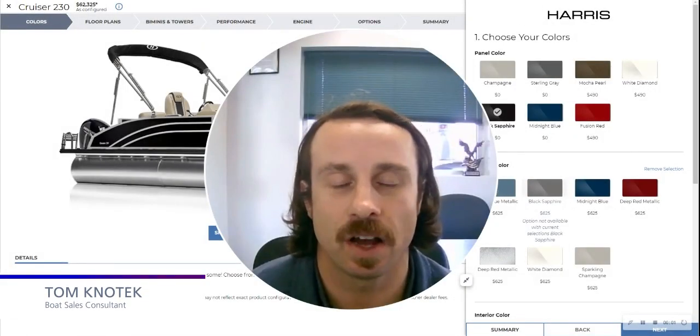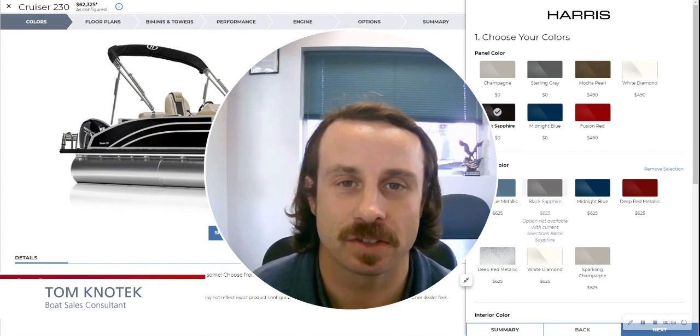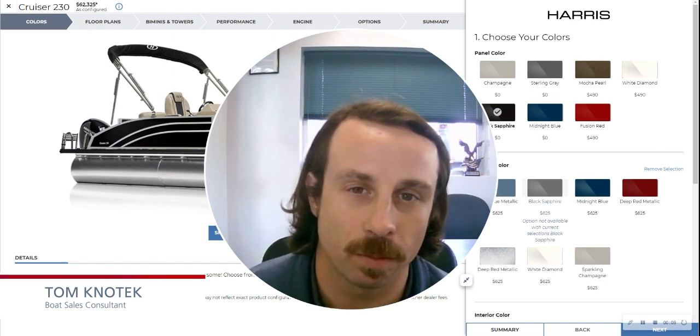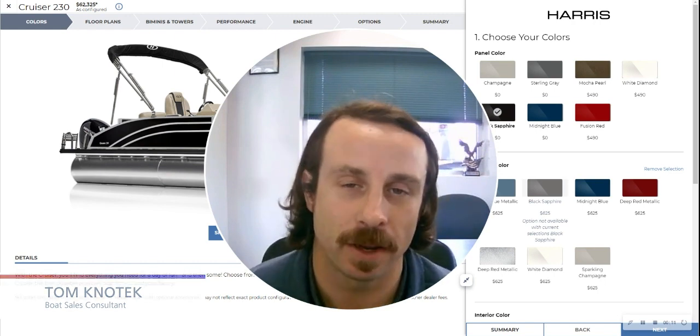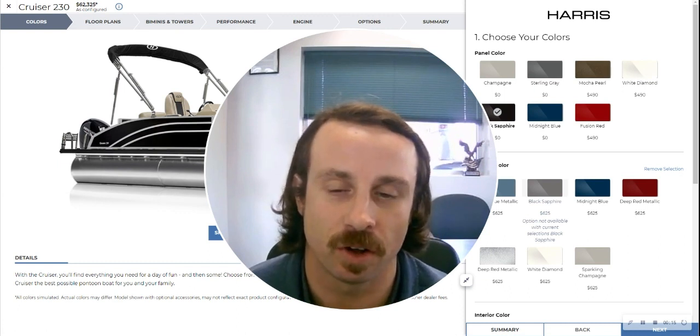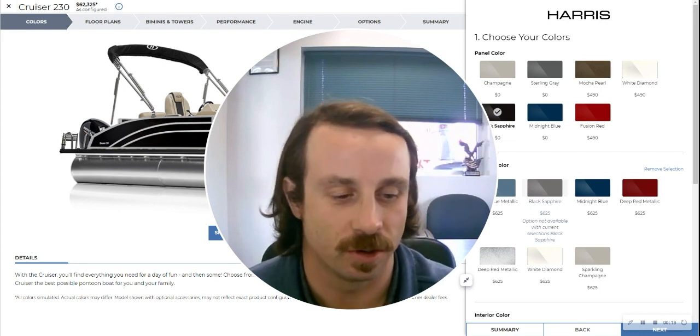Thanks for tuning back in. It is Tom Knotech here at RE-MAX Sailing Ski. We are in Austin, Texas and I am going to bring you all another available boat. This one doesn't have pictures on the listing yet, so I'm going to paint a picture of what this boat looks like and how it's configured. Come along with me.